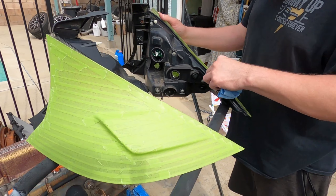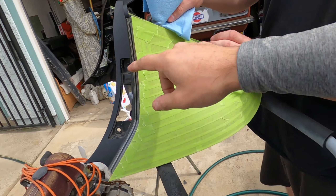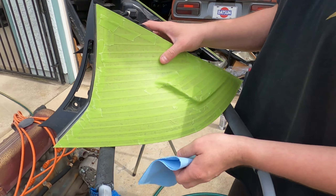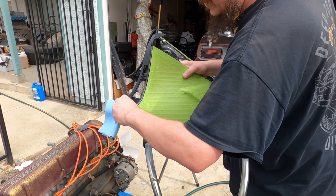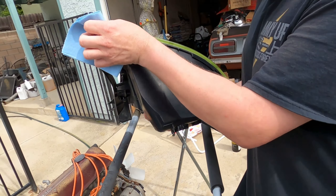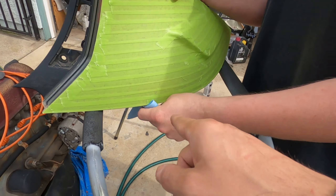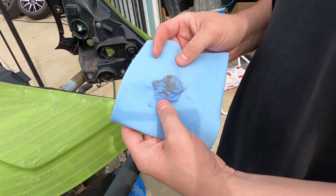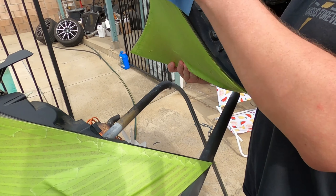Tail lights are off and we have masked off the very surface of the lens using a razor blade to trace the shape of the outline so that we're not spraying where we don't want, or not getting enough spray where we do want. We filled in the tape and made sure it's pressed on nicely, then used wax and grease remover and rubbing alcohol to wipe down the edges.